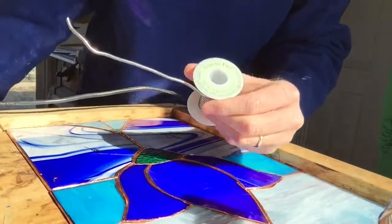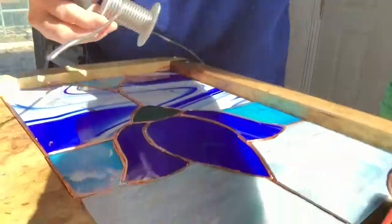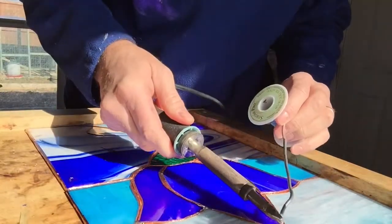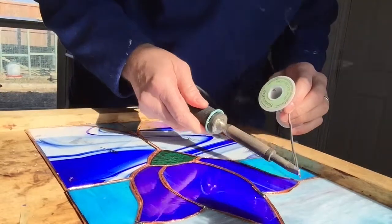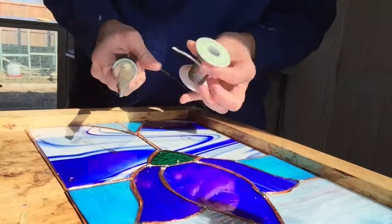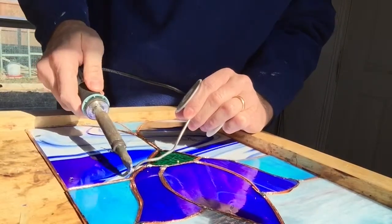This is 60/40 solder — 40% lead, 60% tin. Let me put a little bead there — this is just going to connect it so it doesn't move. Notice how it's getting shorter and closer to my fingers; you have to watch for that because the tip gets warm. This end down here is super hot so don't get your fingers in the way — just hold it by its handle.